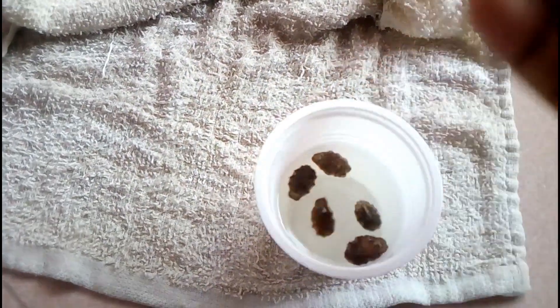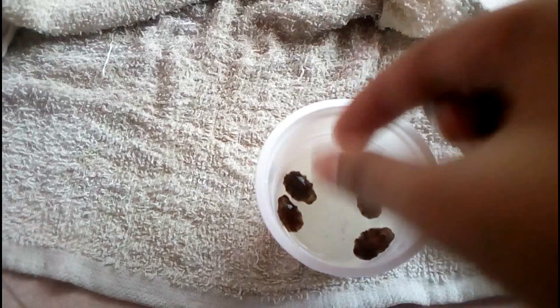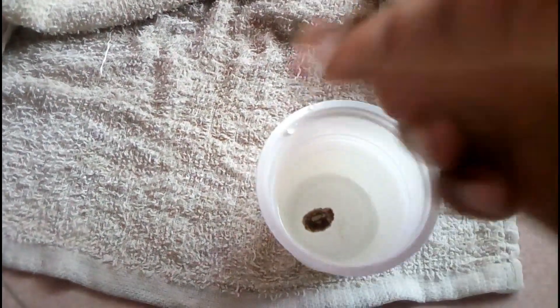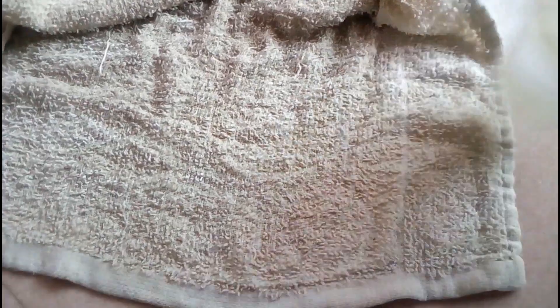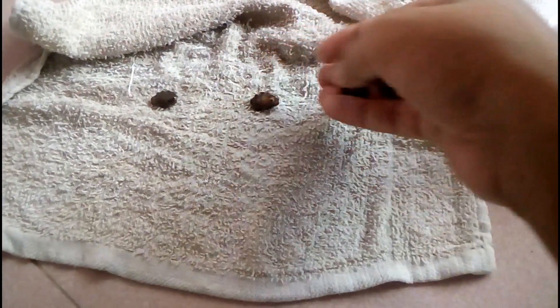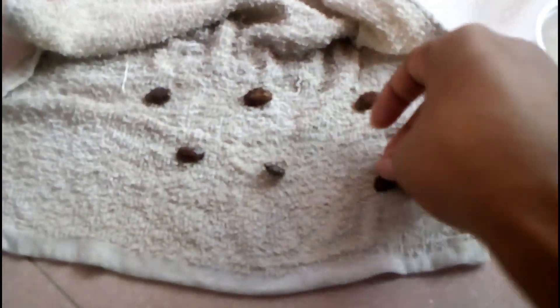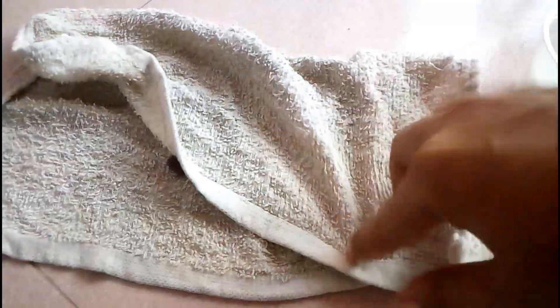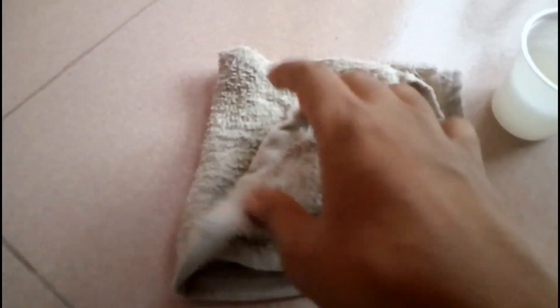Here is the footage after 10 hours. You can see the seeds are prepared for the sprouting process. For this process you have to use a small towel — you can use a paper towel or any kind of tissue paper or toilet paper. Set up all the seeds maintaining a proper distance.